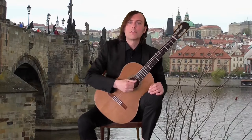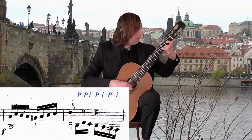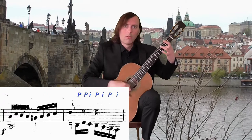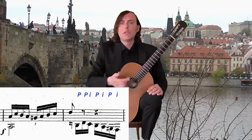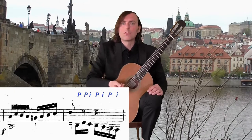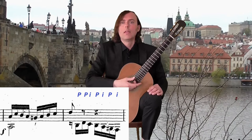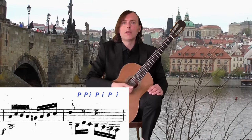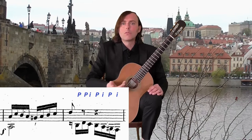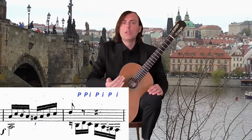In some bars, namely bars 10 and 12 in the first repetition and bars 24 and 25 in the second repetition, there is a counterpoint in the bass. In these bars I use PI fingering in the right hand. But the first two notes I play with thumb, playing PP, PI, PI, etc.